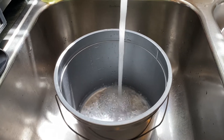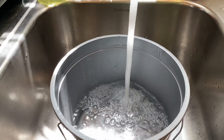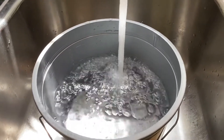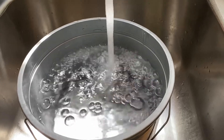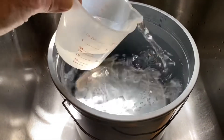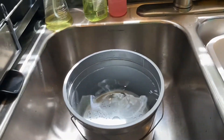This recipe makes one gallon of bubble soap. You want to use hot tap water — get it as hot as you can. You're going to end up with 15 and a half cups. A full gallon is 16 cups, so I measure out one gallon, then take a half cup of water out, leaving me with 15 and a half cups. I'm making room for the Dawn dish soap I'll add later, so I'll end up with one full gallon. Start with one gallon of hot tap water, as hot as you can get it.